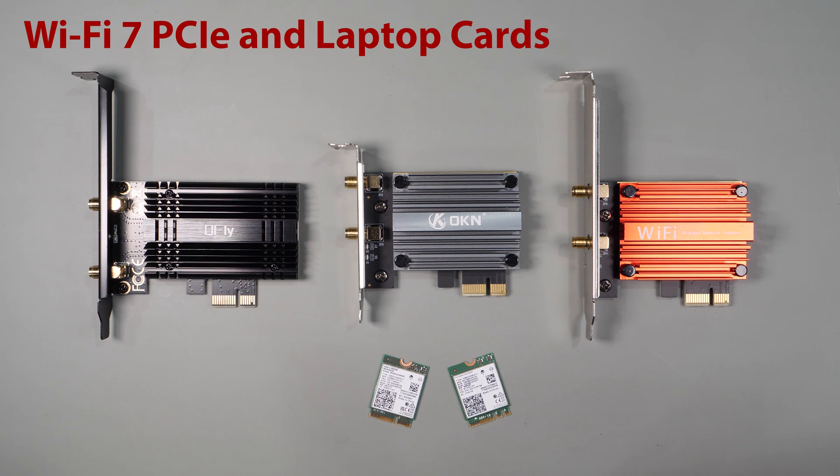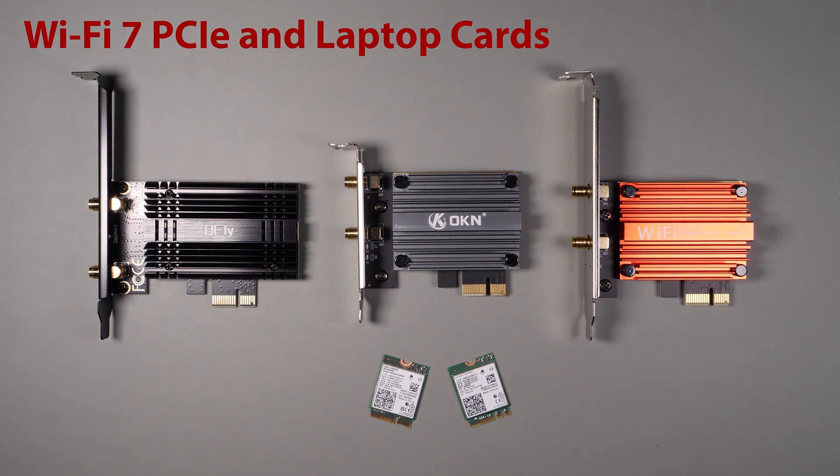In today's video I want to compare different Wi-Fi 7 compatible cards for both PC and laptops to see if they all perform the same, now that Wi-Fi 7 routers and access points are available. I randomly purchased three PCI adapter cards and two laptop cards to provide a representative sample of performance. The goal is to see if they all perform about the same and to see if it's worthwhile to upgrade to Wi-Fi 7.